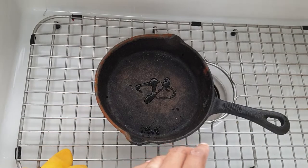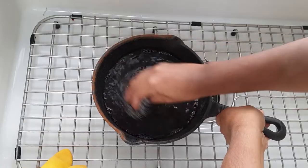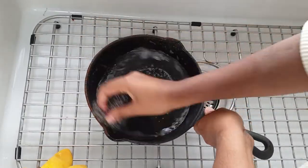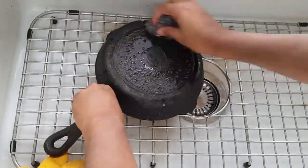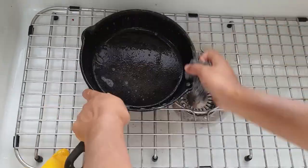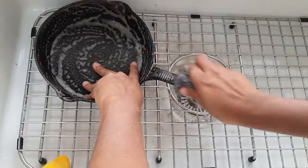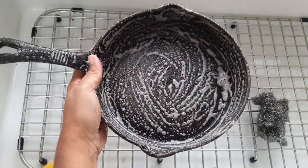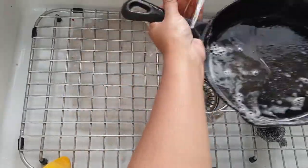The first thing we're going to do is scrub this pan really well and get rid of all the rust. I've got some washing up liquid with a little bit of water and then just scrub it as hard as you can. Once you've finished scrubbing, wash all of the liquid off and let it dry.